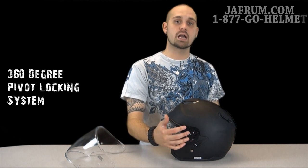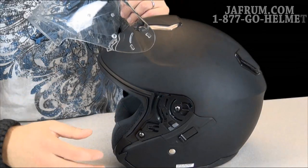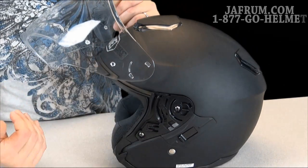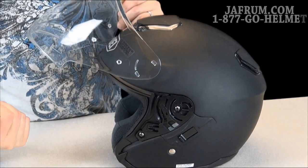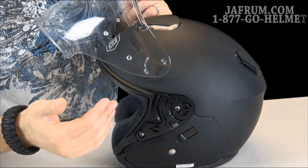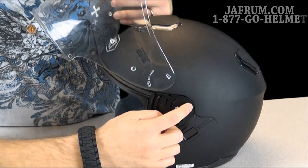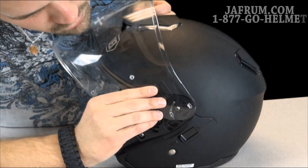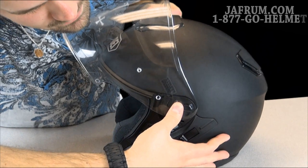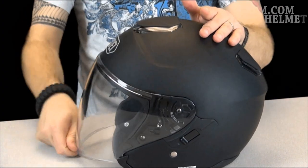One of my favorite things about Shoei helmets is the fact that they use a 360-degree pivot locking system. This is very nice because it makes changing the visors extremely easy to put on and take off. To install the shield: you'll notice there's a tab on the inside of the shield as well as an opening in the pivoting system — this is the only place that tab can go into. You just line that tab up to that opening, press, and your shield is on. Then the same thing on the other side — press, it's on, and you're ready to rock and roll.